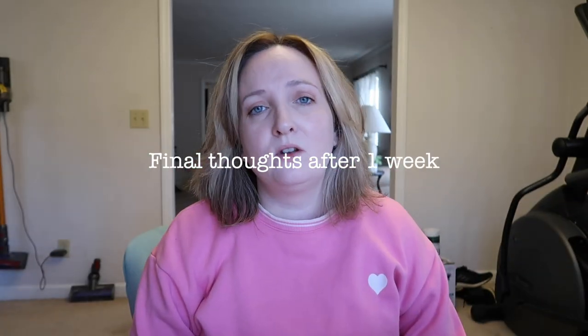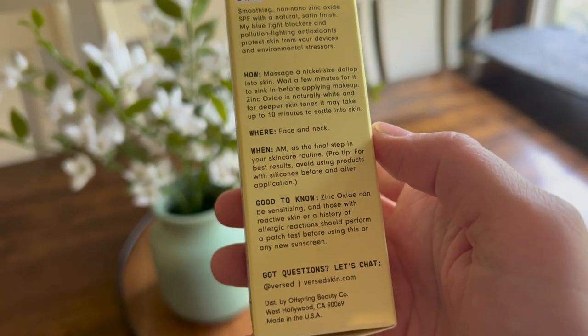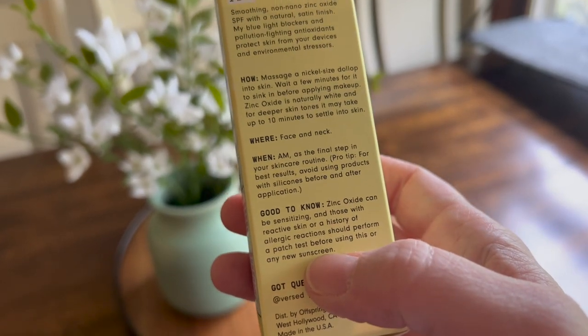I'm sick today — beginning of a cold — so you're getting me at my desk with my hot dirty chai. Final thoughts on the Versed sunscreen: I loved it honestly. However, the box gives a warning about reactive skin, and I noticed every day when I put it on my face got a little redder and slightly more pink-toned, and my skin started feeling bumpy. Nothing else new in my routine — only the Versed sunscreen. So I think I'll need to stop and go back to a sunscreen I know doesn't cause bumpy textured skin until this clears up.